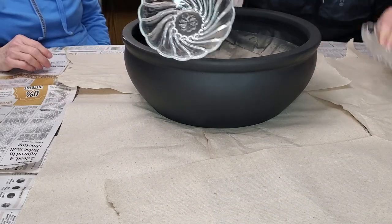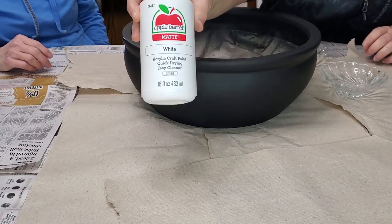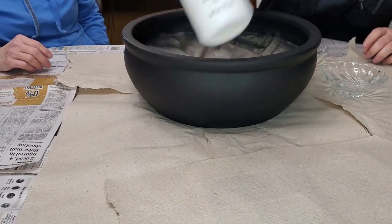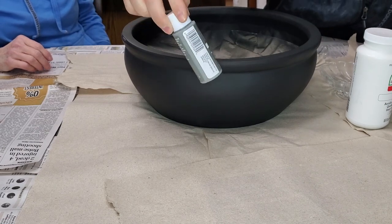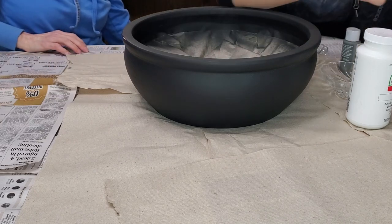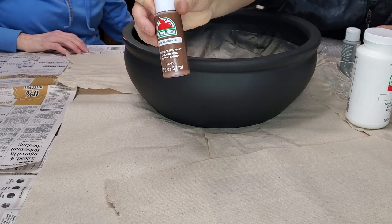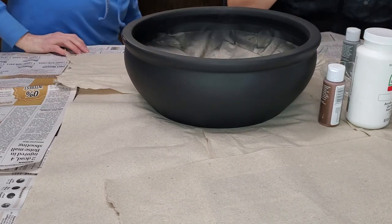We have some bowls here to mix our paint in. I have this matte white by Apple Barrel — this was from Walmart, around five dollars. We also have this pewter gray tone and then this nutmeg brown. I wanted to add in a little bit of warmth because the gray and the white are pretty cool tones.